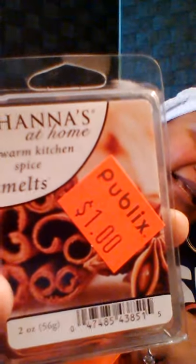From Publix they had these wax melts — this one's Warm Kitchen Spice. It was $1, and you put these in your wax burner. Oh gosh, this smells so good — like you're baking cinnamon muffins or something. Smells really good.